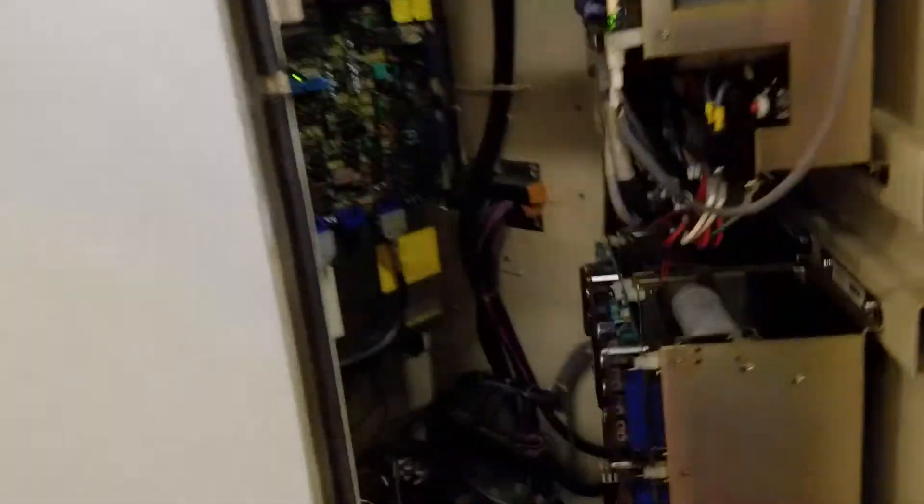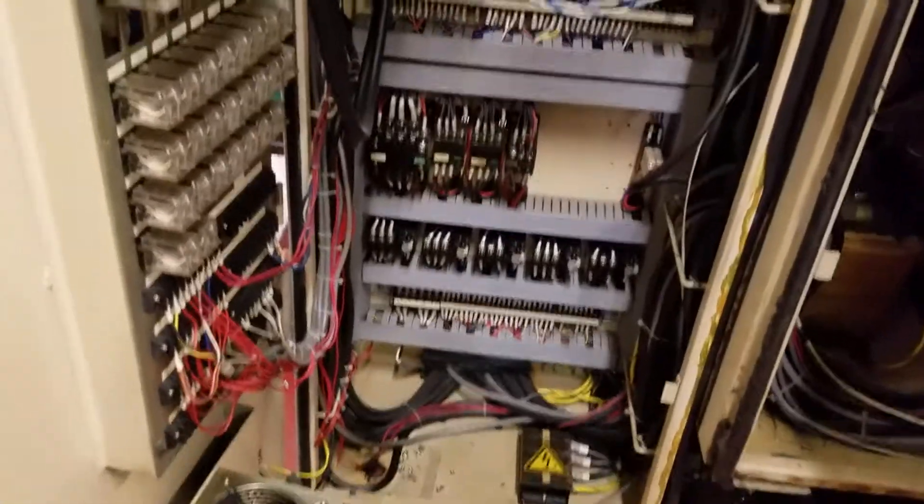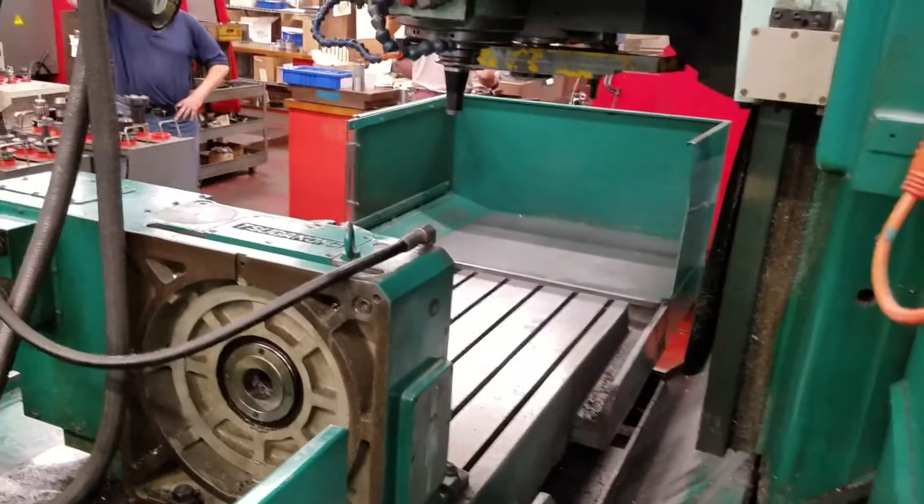From back here we have the control. You can see everything is very clean, all well maintained. Over here is the rest of the control. All the wires are in place, tied up where they belong — anybody that has worked on it has done it right. Of course you have your tape reader, don't forget that. Well, thanks for viewing.